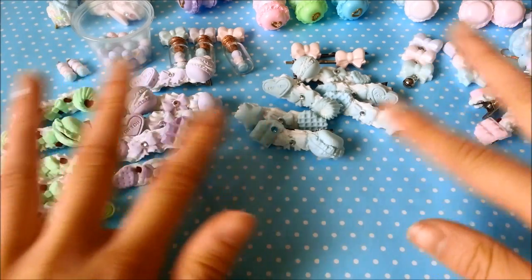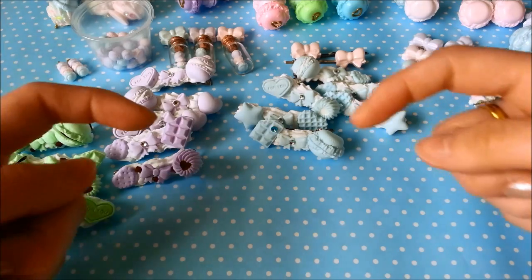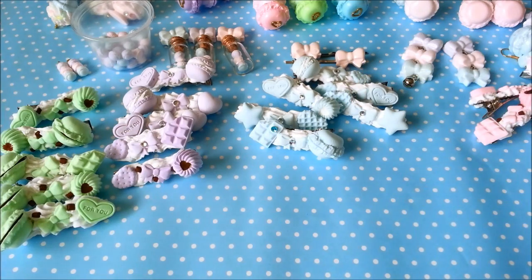So these are all the paper clay creations that I've been making so far. I hope you guys enjoyed this video. If there's anything you'd like to say or ask, please leave it in the comment section down below. Until then, stay awesome, stay crafty, and thanks for watching!